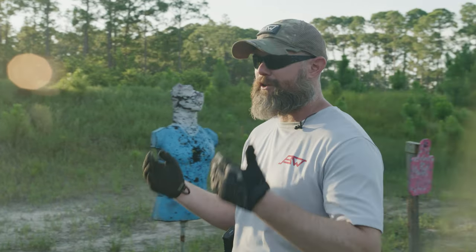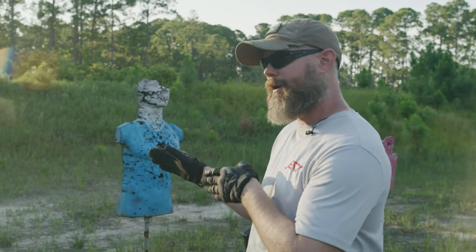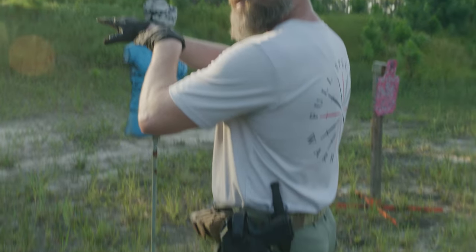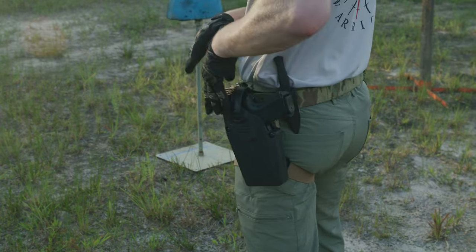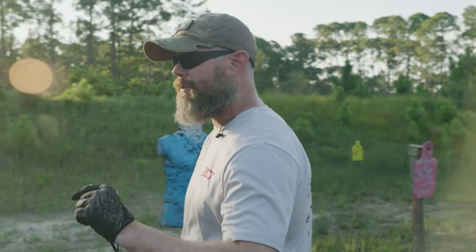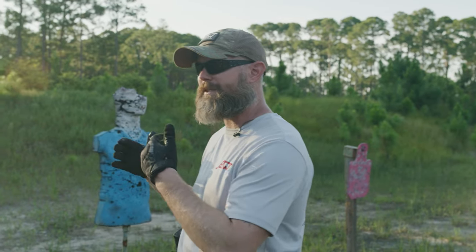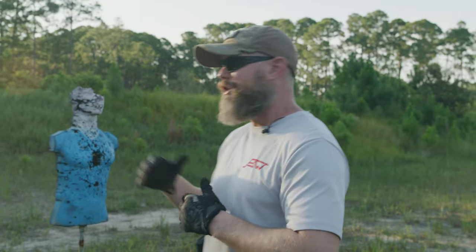Many of us think we are exercising muzzle discipline and proper weapons handling by keeping our gun pointed downrange at all times when we're at the shooting range. When we're done with the drill, it comes to the ground, goes on the table, goes in the holster, and then we come back. But this is a very entry-level experience for developing muzzle discipline.